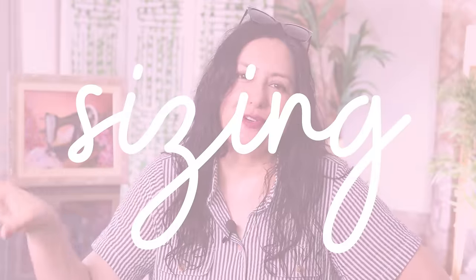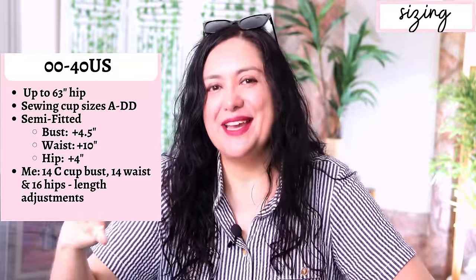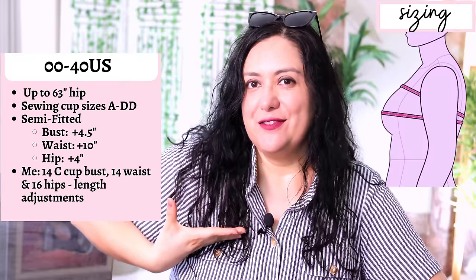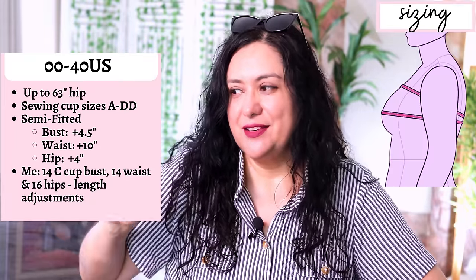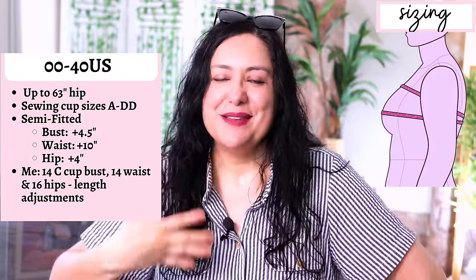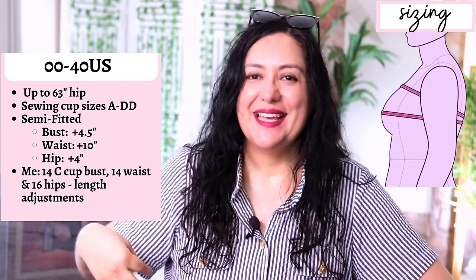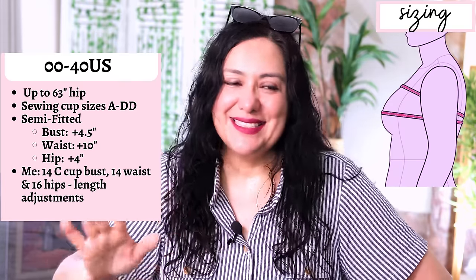Sizing goes from 00 to 40 US, up to a 62-inch hip. You have cup sizes from A through to D. There's a little chart where you can see what sewing cup size you are — you measure your high bust circumference and your full bust circumference and see the difference. I have a three-inch difference. Just measure yourself and figure out your sewing cup size, as it's not the same as your bra size. You'll have a nice bust dart that accommodates the projection on the front.